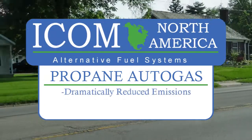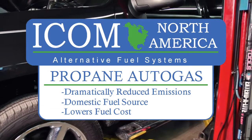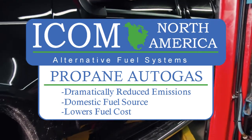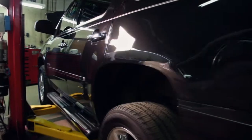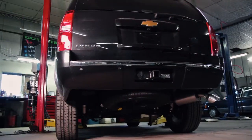Propane autogas is a clean-burning, domestically produced fuel that offers fleet managers an economical alternative to gasoline and other fuels. School districts, municipalities, shuttle operators, cab companies, and other organizations are turning to propane autogas to reduce their costs and lower their emissions.